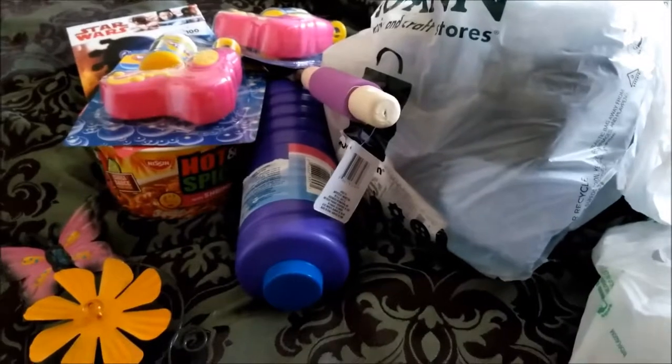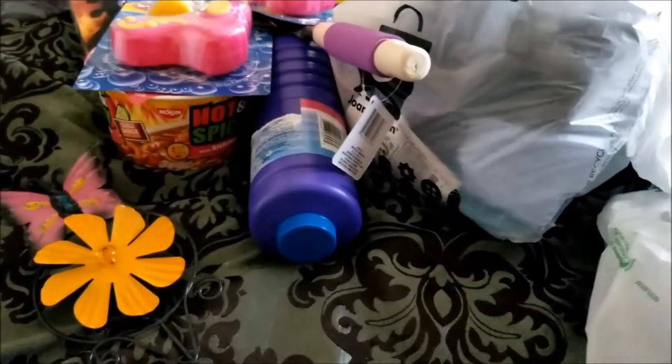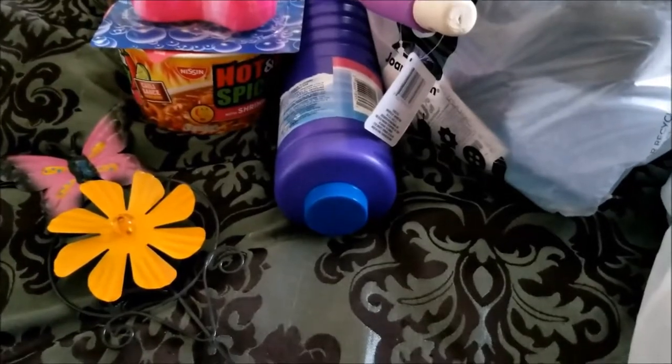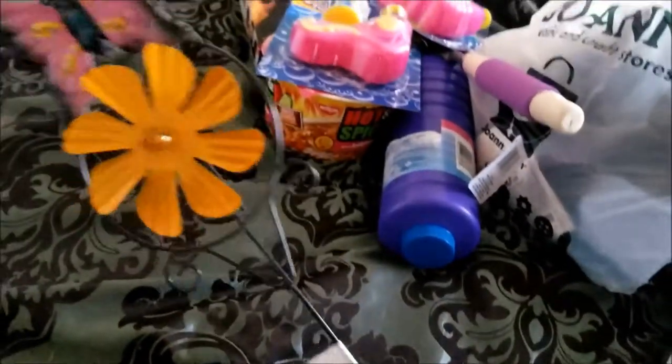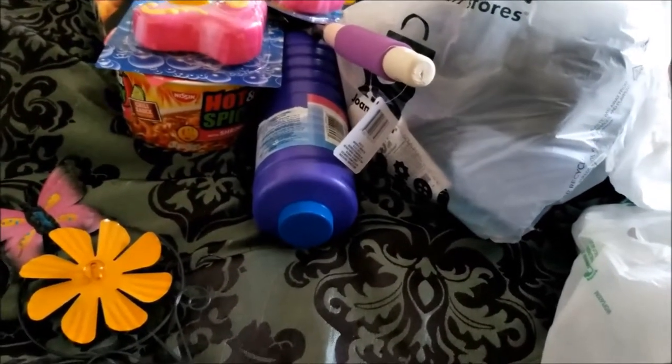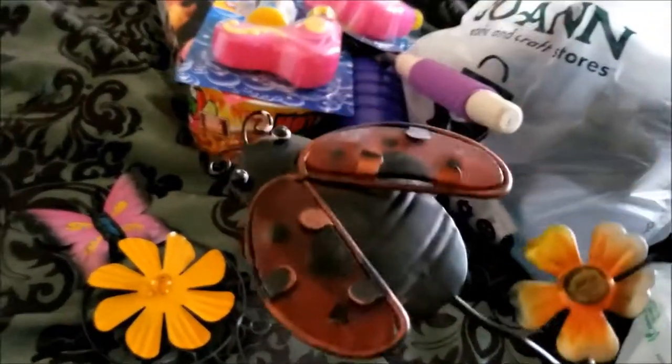For the yard, I got a few of these little thingies that you just stick in the ground. I got two butterfly ones and a ladybug one. I thought those were cute, so I got those.